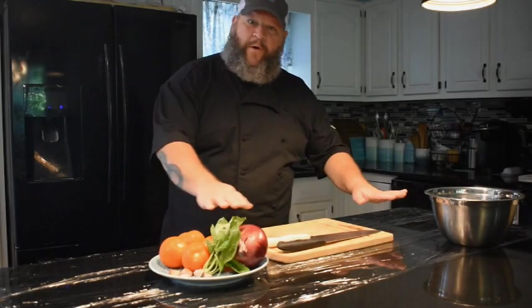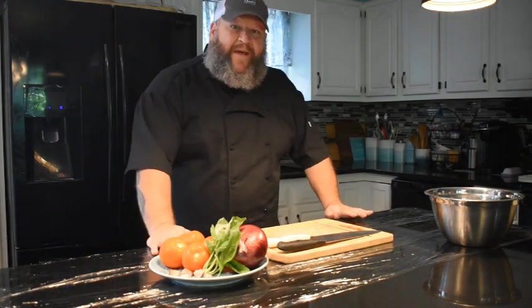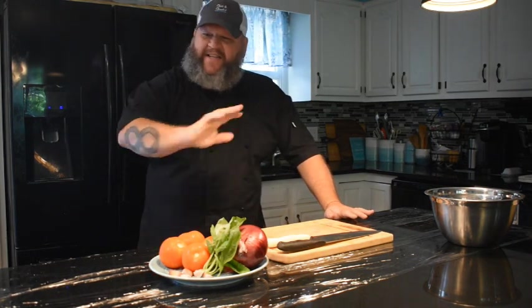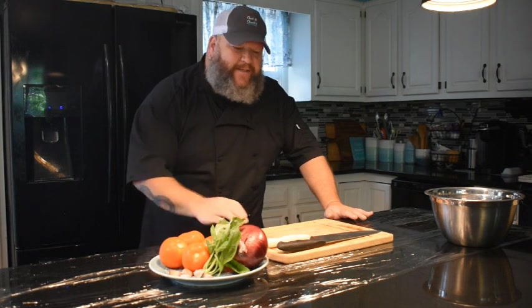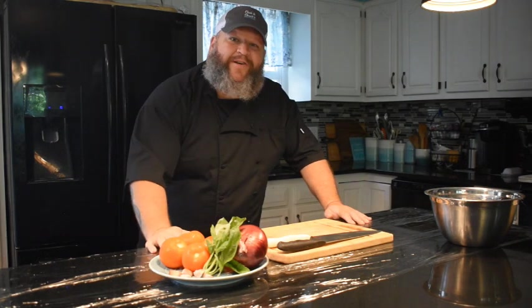So the first thing I do — I have plastic wrap straight across my workstation here. I do that because I'm lazy. I don't want to clean anymore. We've cleaned the counter, it is nice, clean, wiped, sanitized. So we wrapped the entire area with plastic wrap. When we're done here, we're just going to rip that up, throw it out, and go on about our day.